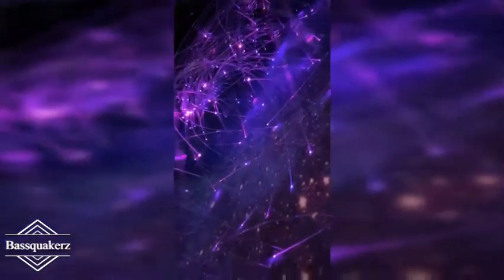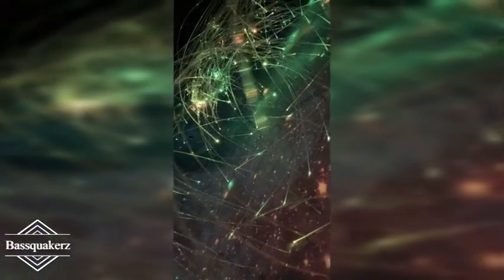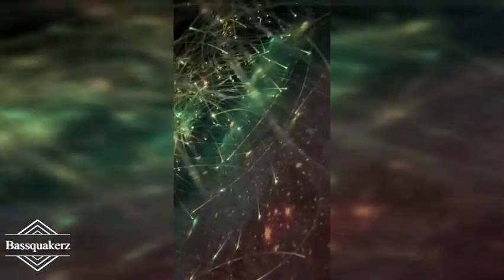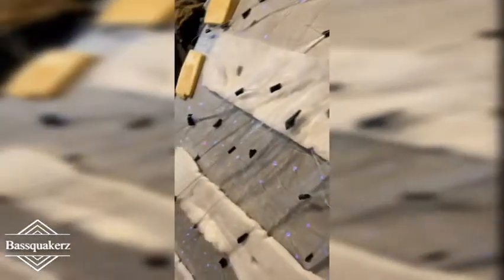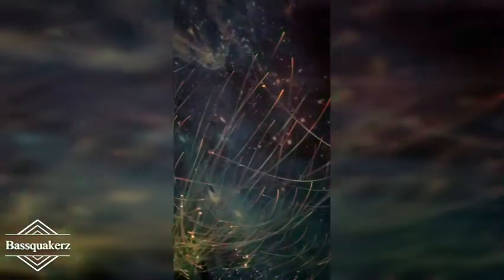This is what 300 fiber optics look like before they are cut. Looks so neat! I had to show off the back too — it's all organized and nicely put in and gathered.